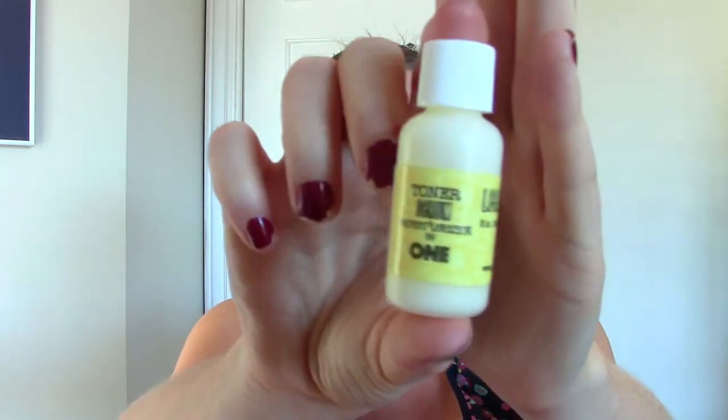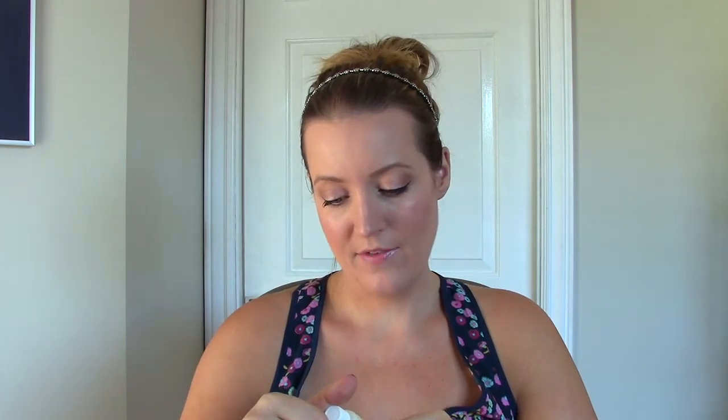Then I have this toner, serum, and moisturizer in one from Leeanie Eco — never heard of this brand. It comes in a little bottle like this and there are no directions on it, just the ingredients. I'm guessing as soon as you wash your face you just put this on and that's supposed to be it. It doesn't say if there's SPF in it or not. I don't really smell any scent, so I'll try it, but it's kind of a weird product in my opinion — it wasn't what I was most excited about.